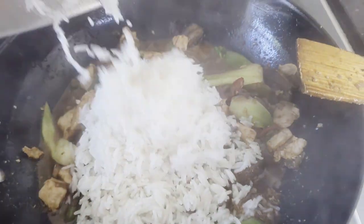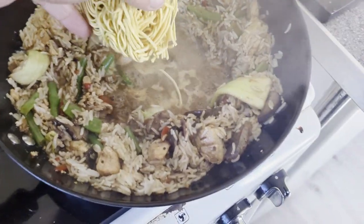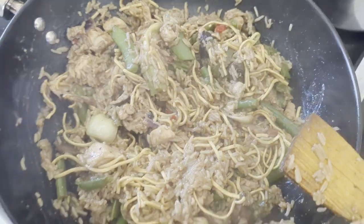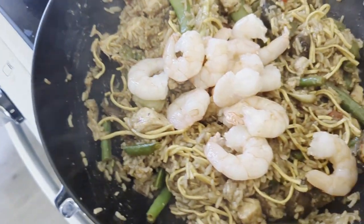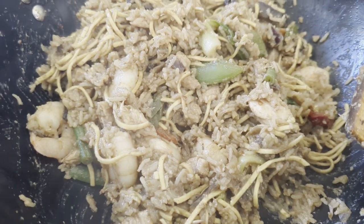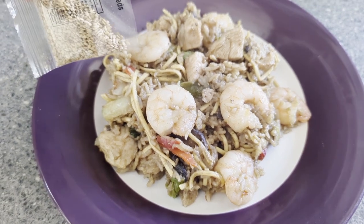Add your rice. Mix it up. Add your egg noodles. Add your king prawns. Once your egg noodles are cooked and you get that fragrance from the cooked prawns, then plate it out. Top with some roasted sesame seeds.